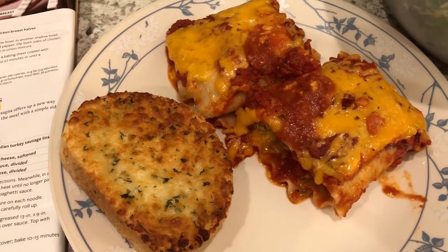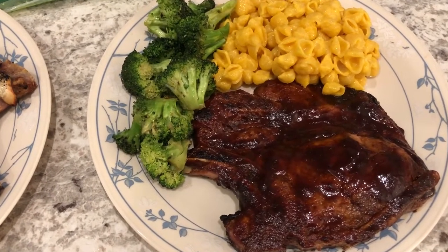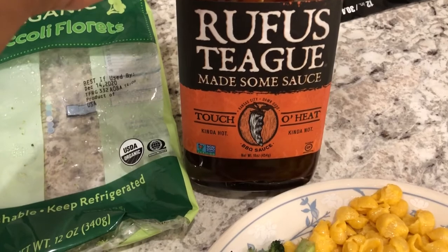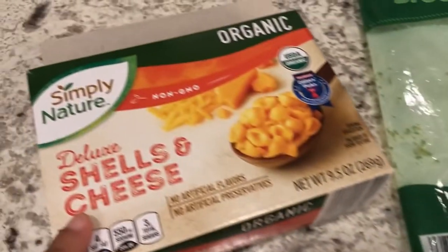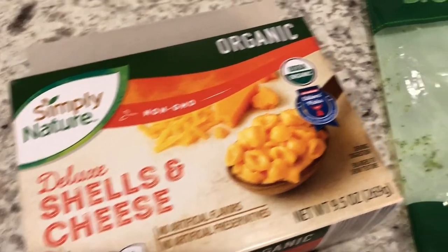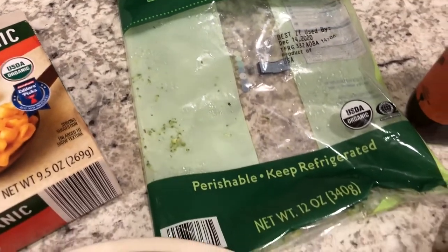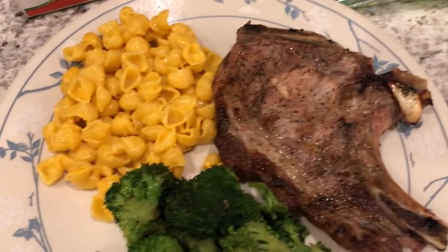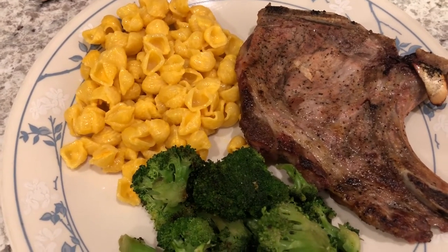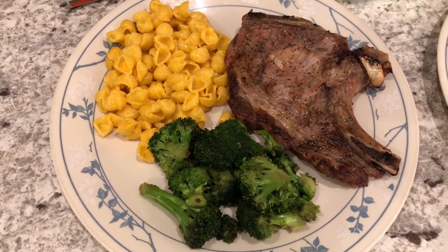For dinner tonight we used up some pork chops from the freezer. Howard grilled out for us. On his pork chop he added some Rufus Teague barbecue sauce, which he really likes. I made some macaroni and cheese from Aldi and some broccoli from Trader Joe's — I just stir-fried it in a little olive oil with garlic salt and Slap Ya Mama seasoning. He seasoned my pork chop with lemon pepper since I didn't want any barbecue sauce.